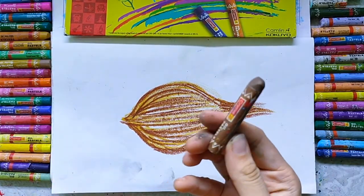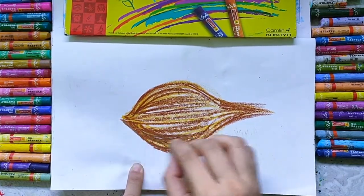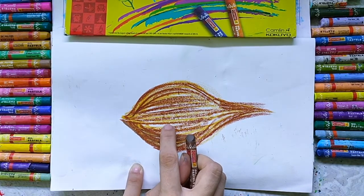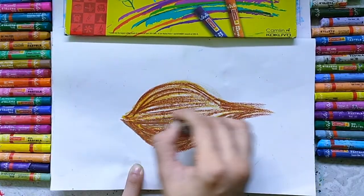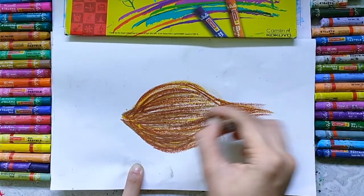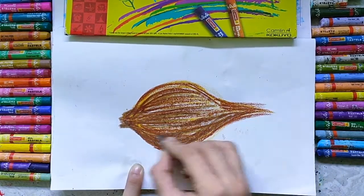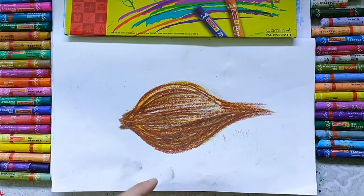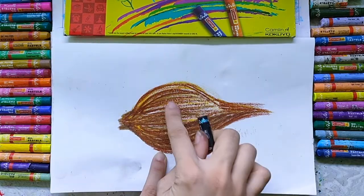Now the next color is dark brown. Here I am using dark brown color in between the gap of yellow ocher and brown — you can see in between that gap. Here I am using a brown color. Now at the end, this is the dark part and this is the light part because light is coming from this side.